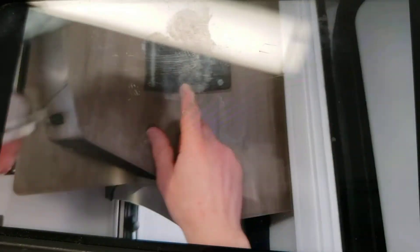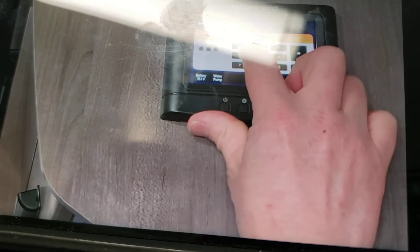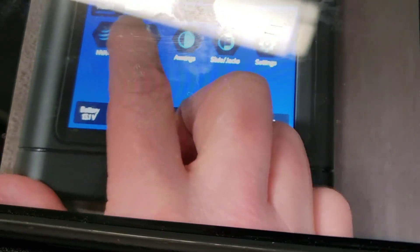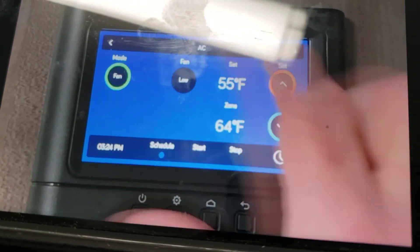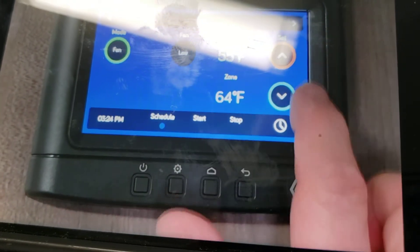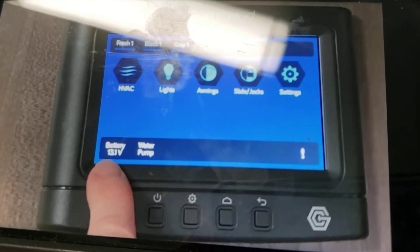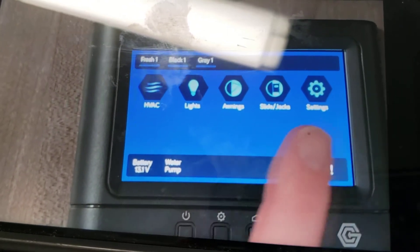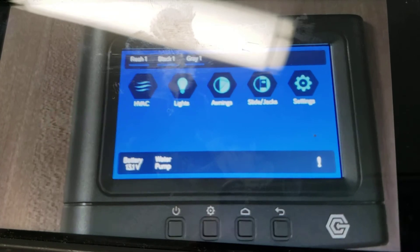Back over to the in-command control center — the power button and code 1234. If we hit home and want to run the air conditioner, we can hit the HVAC button, then go to low fan or high fan, and warmer or cooler. Back to home, we've got our battery voltage showing at 13.1 volts. We have our water pump here — if you want to use water from the fresh water tank, you can select water pump. Just make sure you read the manual for this because it is quite involved.